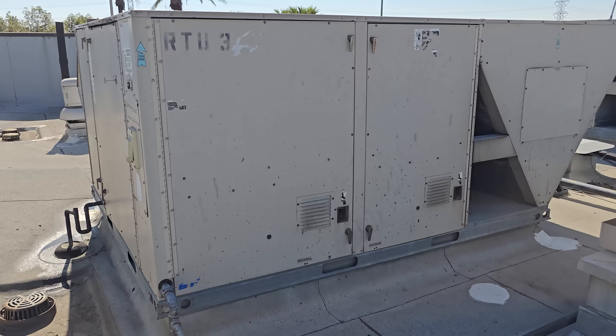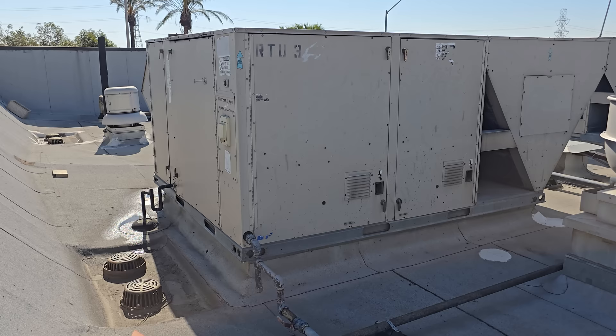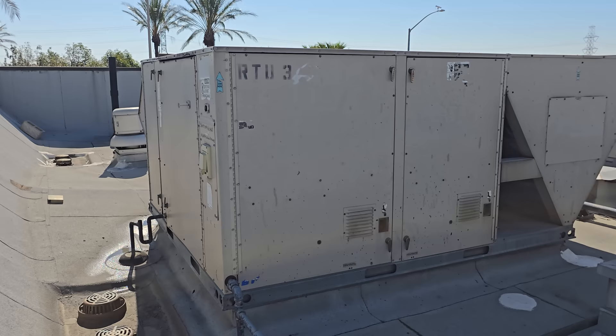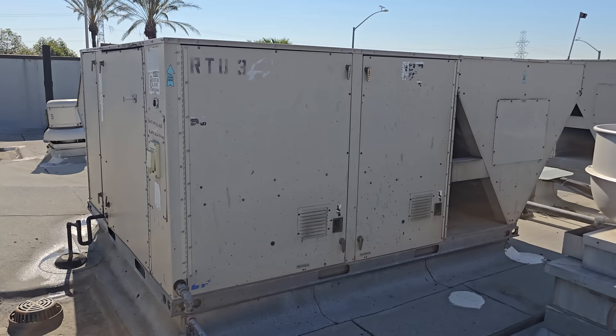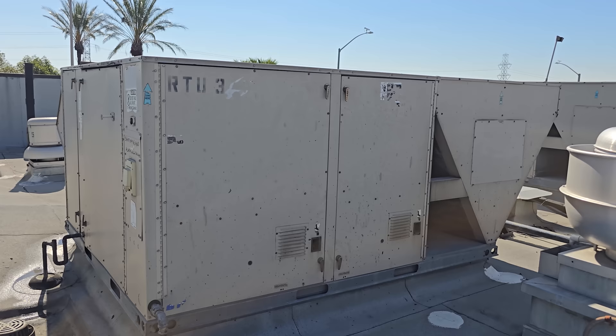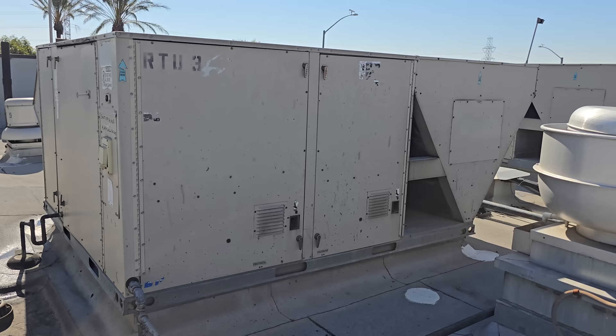Now we're going to jump into this unit and see what potentially could have caused the main breaker to trip. The purpose of the main breaker is to protect the main power feed from a direct short or from a massive overcurrent situation. It also protects the wiring coming up to the unit and protects it from having some sort of problem that would cause the main power feed coming into the building to have a potential direct short or high overcurrent situation.